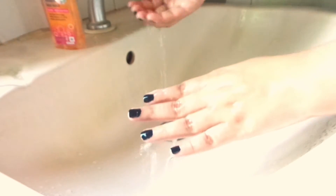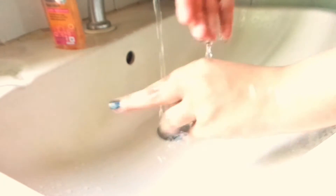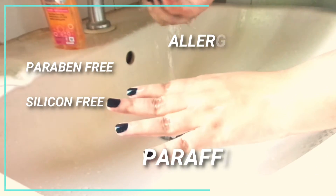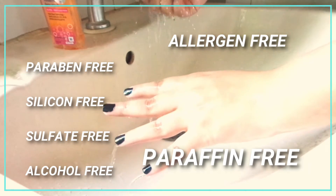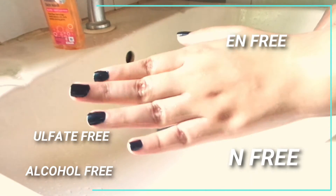The benefits of Clean and Clear Foaming Face Wash include: it cleanses your skin, removes excess oil, reduces pimples, and doesn't dry the skin out. You can see the ingredients on screen. It is paraben free, silicone free, sulfate free, alcohol free, paraffin free, and allergen free.